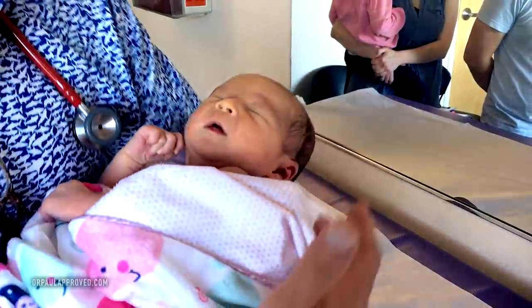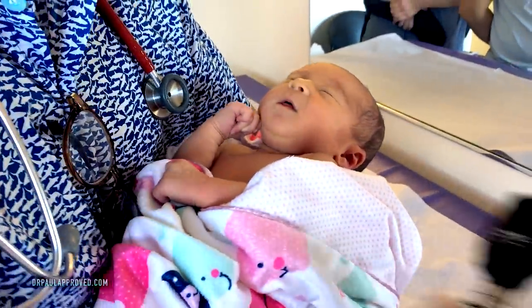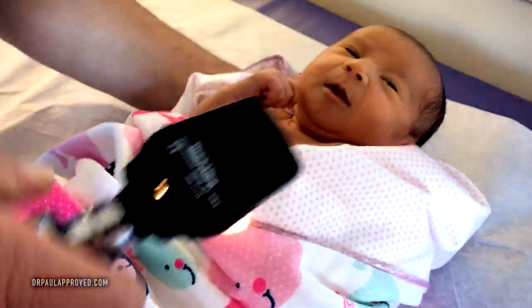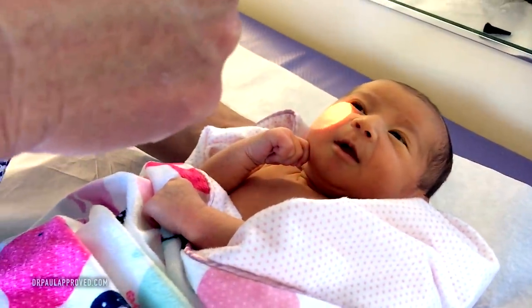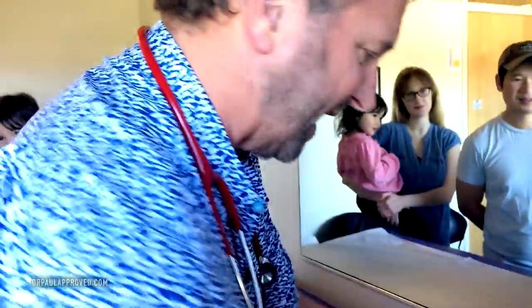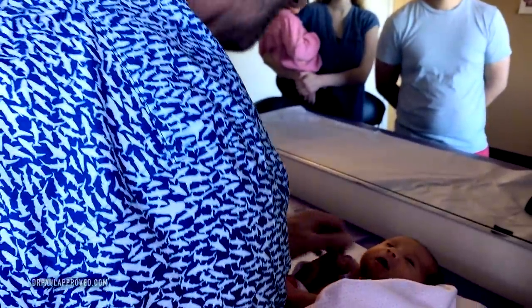Now you can open your eyes, and we look at the whites of the eyes if we get a chance. She likes to just open one — the left eye opens easier than the right. So I'm going to do a red reflex. You get your ophthalmoscope and you look right at the pupil and look for a flash of red. You can't see that on the camera, but I saw it. That's a normal red reflex.